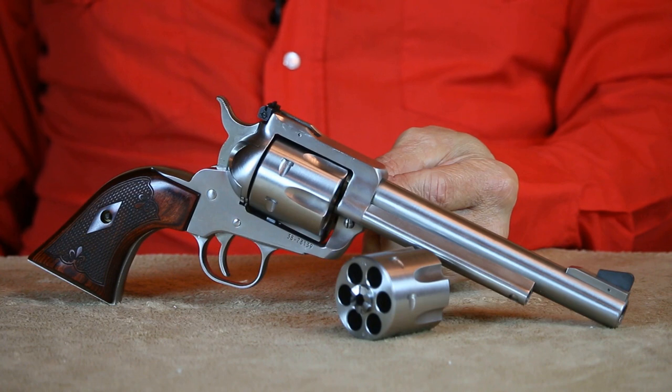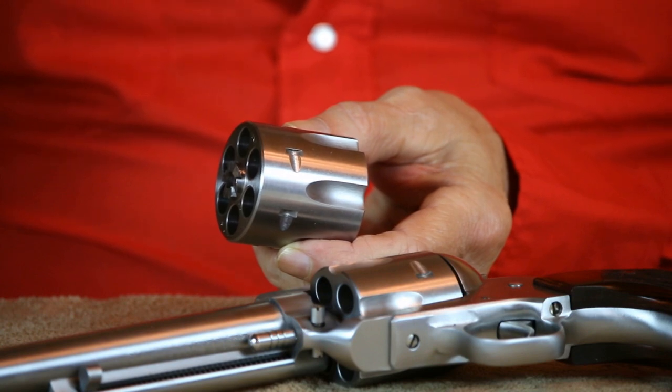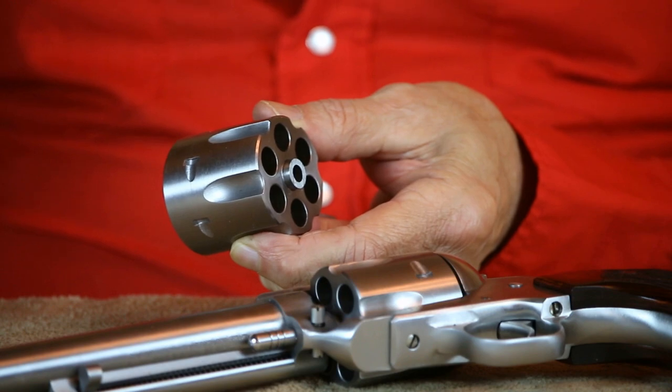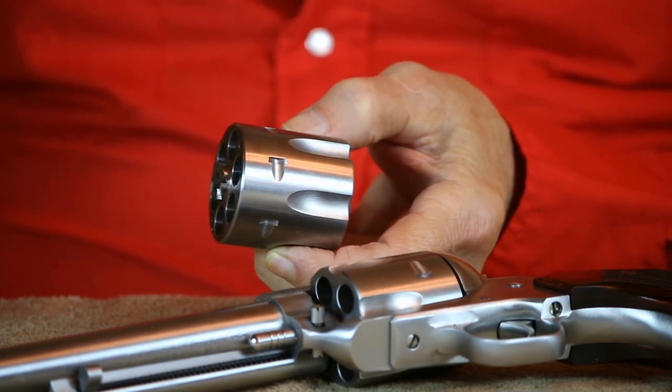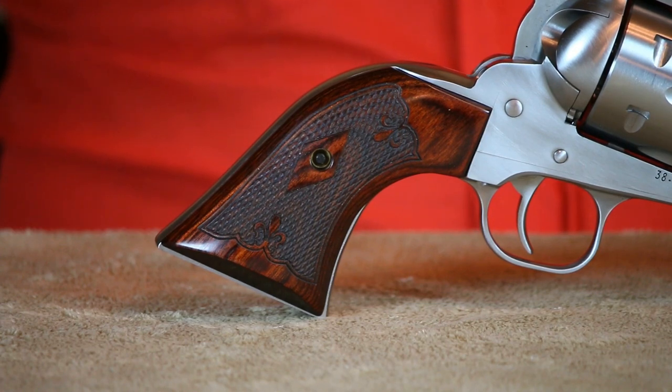One of my more recent acquisitions is this all-stainless Ruger convertible. This Blackhawk is chambered for one of my favorite handgun cartridges, which is of course 10mm. It also came with a companion cylinder chambered for the .40 Smith & Wesson, and it doesn't require moon clips to fire either of these rimless cartridges. Since I like the way rosewood looks on handguns with a stainless finish, I decided on this pair. They feature diamond checkering and they're a bit more aggressive than the smooth factory grips — I do like these a lot better.